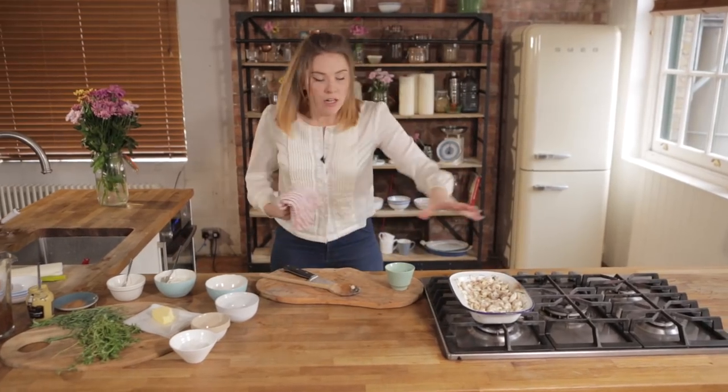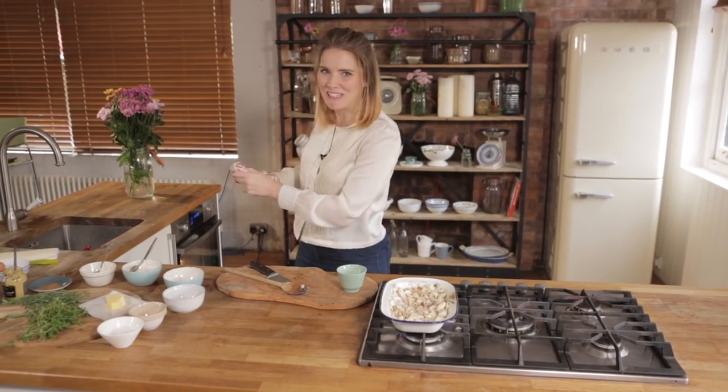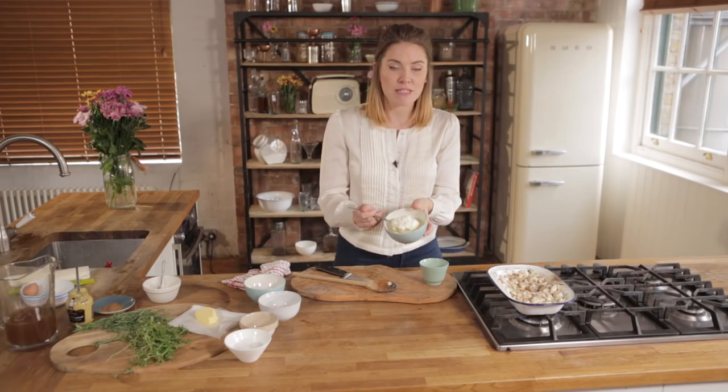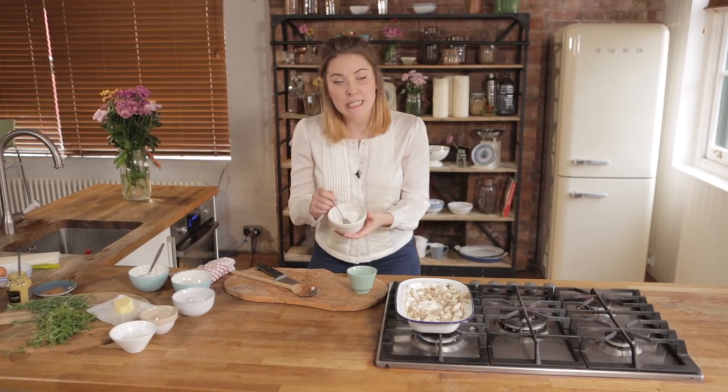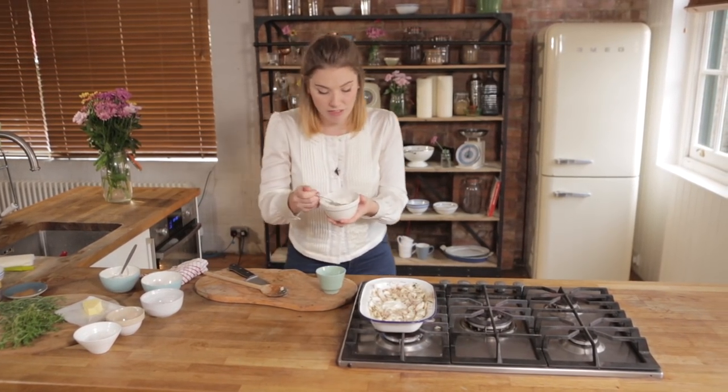Now that's a very nice pie filling but it's not very saucy, and I like a saucy pie. I've got crème fraîche here — I'm going to add one nice heaped tablespoon straight into the pan. I'm then going to add in a teaspoon of plain flour, which is going to help bind it and make that sauce a little bit thicker.